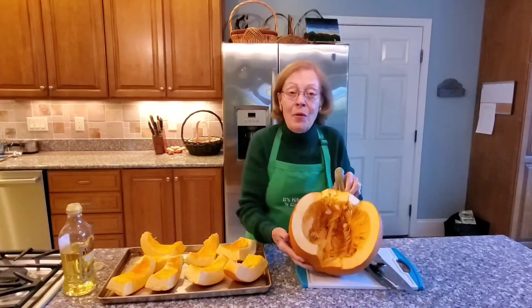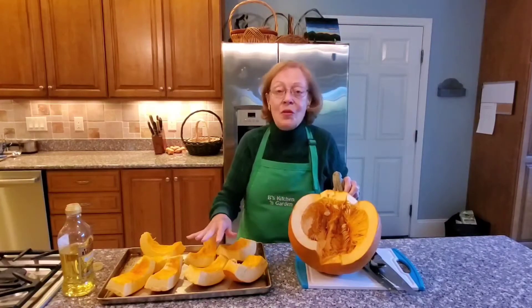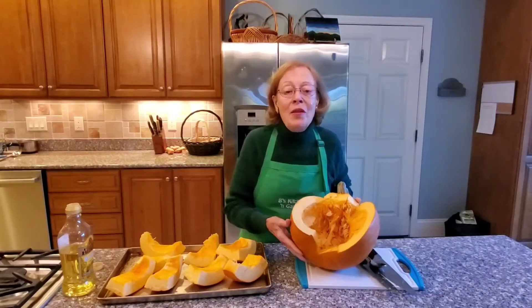As you can see, almost half of the pumpkin has been sliced, scraped, and I put it on the baking sheet.